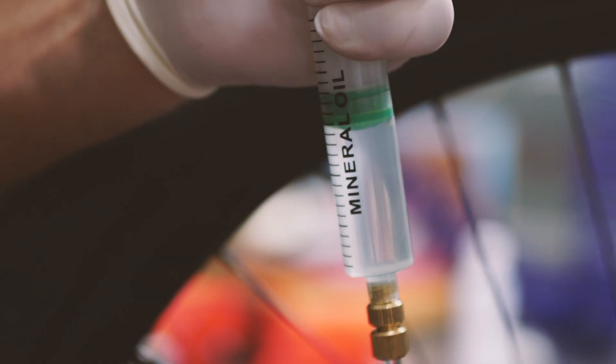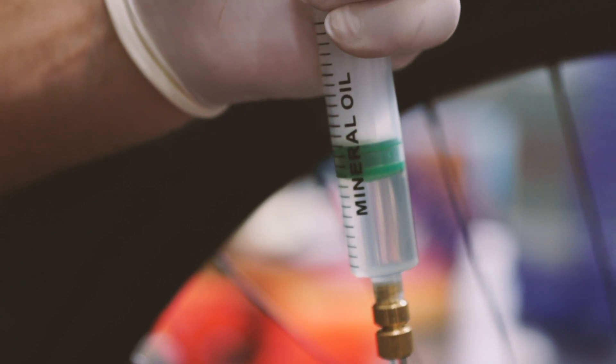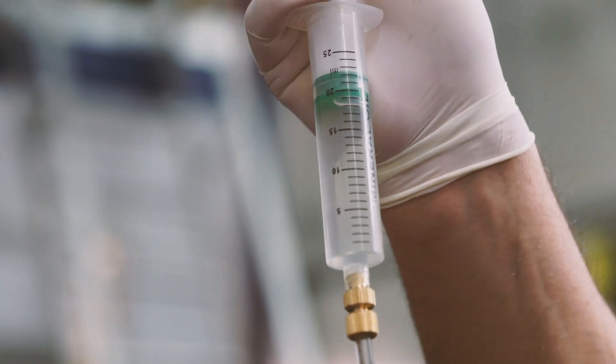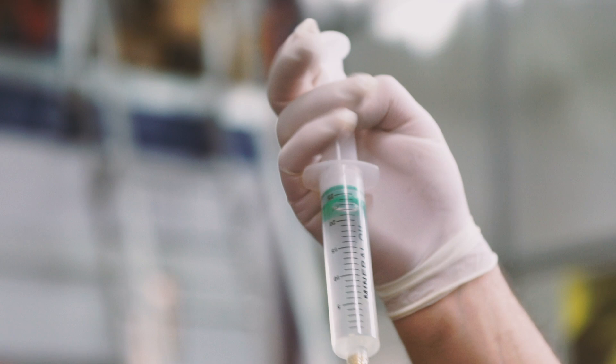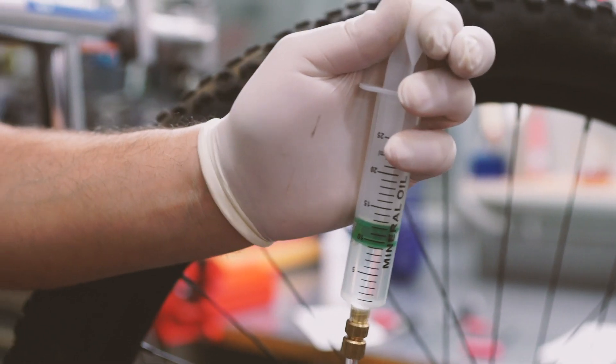First, push the syringe plunger connected to the caliper and supply oil into the component. At this point the plunger on the syringe connected to the brake pump will move upwards. This operation ensures the oil is correctly distributed inside the brake system. From here, firmly grip the syringe plunger so that it cannot move up or down.